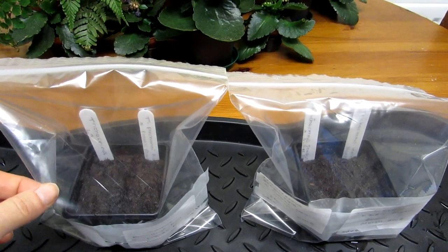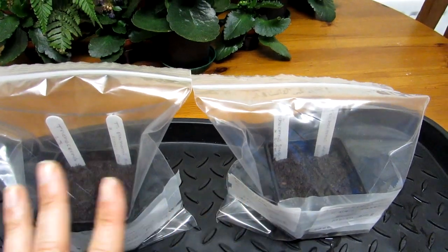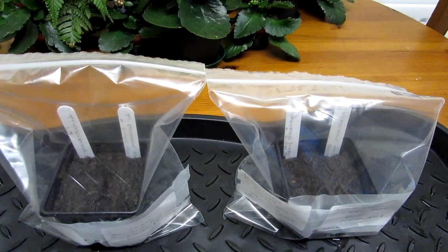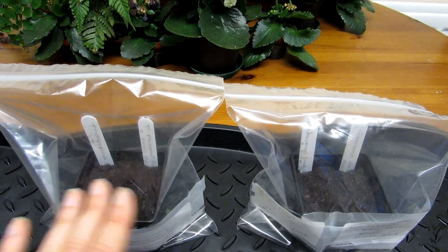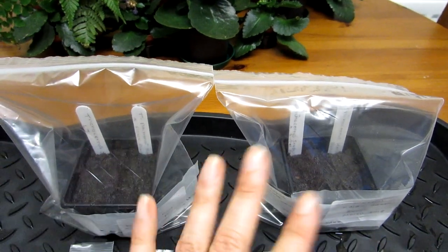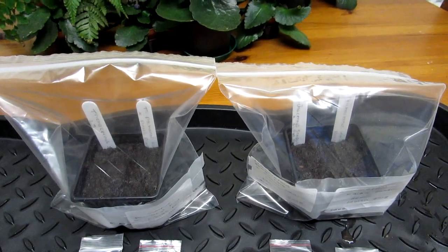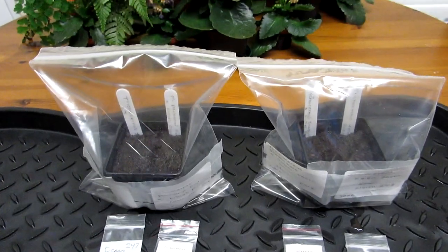I use the baggy method because it helps to keep the humidity in and prevents them from drying out too fast. I keep them in the baggies until they're big enough to come out — sometimes up to a year — so it's great if you're going away on holiday, you don't have to worry about watering. More detail is in that video, links up above and down below in the about section too.